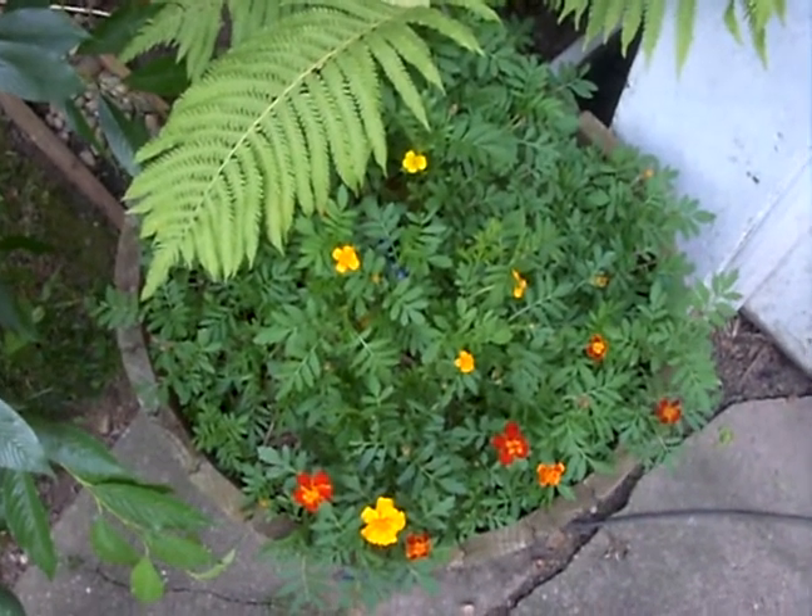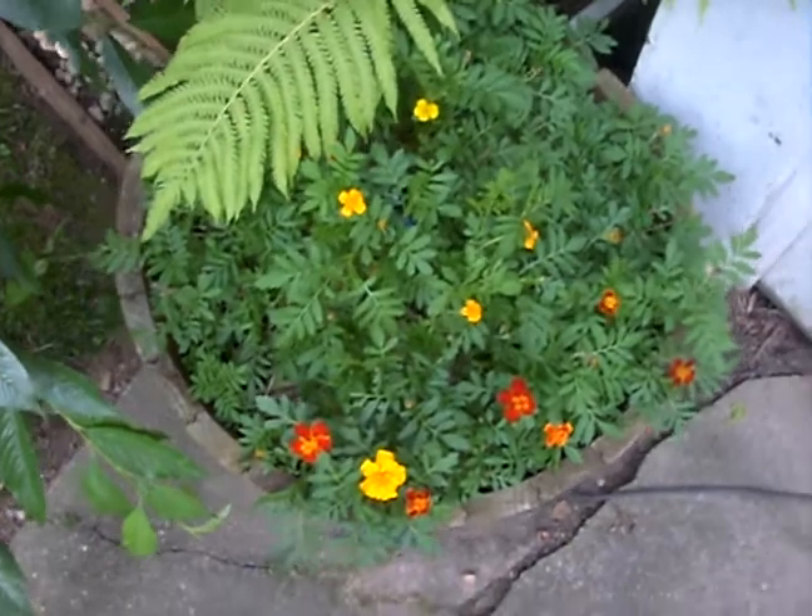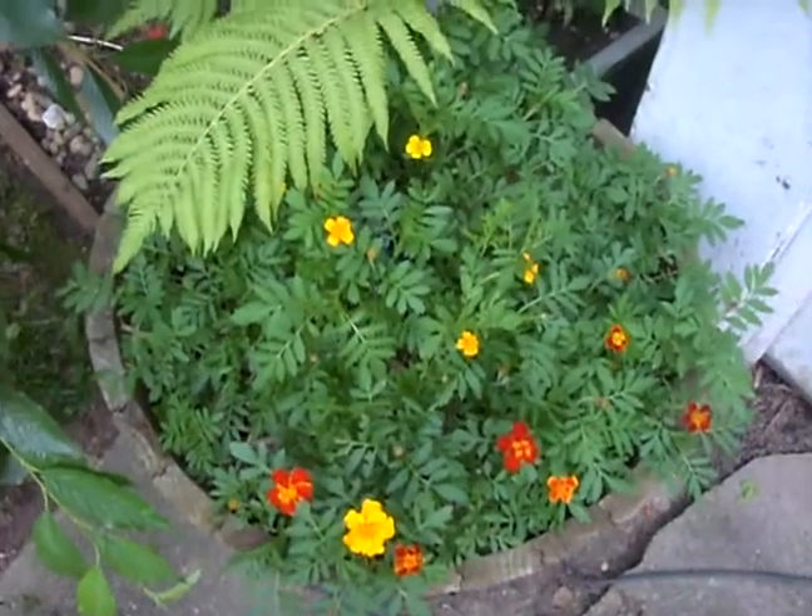Hello and welcome to Gardening 101 with Dr. Greenthumb. Today we're going to be talking about how to grow marigolds.